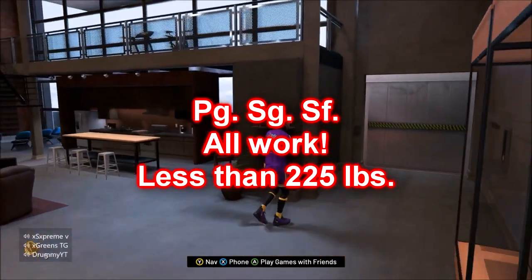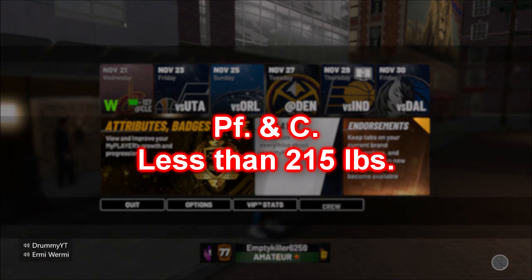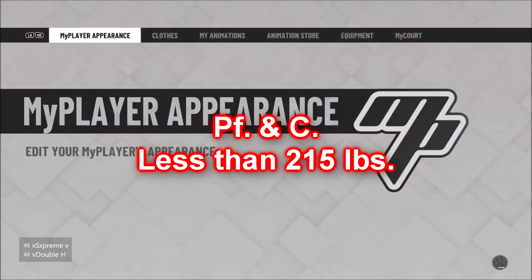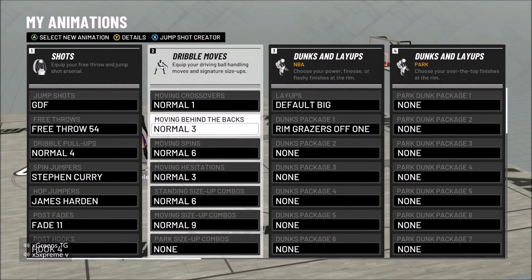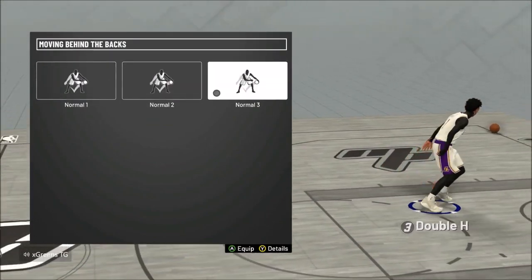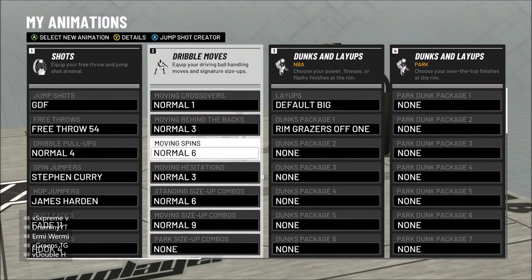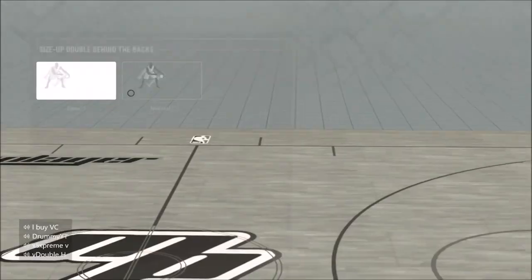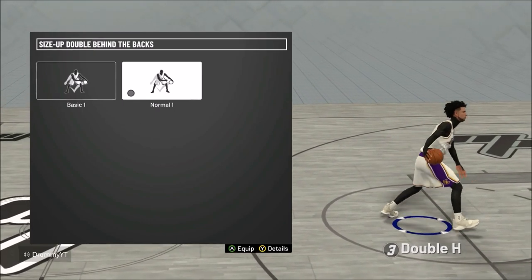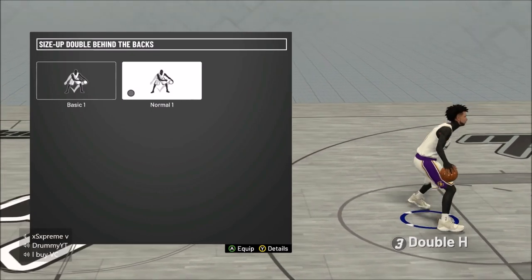Now let's go out and show you guys the two behind the back animations I use: Moving Behind the Back and Regular Behind the Back. These are also the best dribble moves for a stretch that doesn't have pro dribble moves, so you may as well copy these. We're using Normal Moving Behind the Back and the Double Behind the Back. Equip that Moving Behind the Back animation.